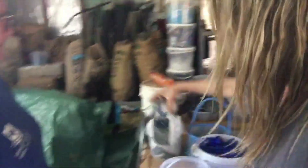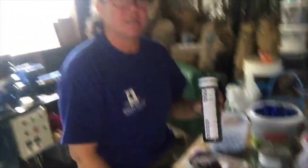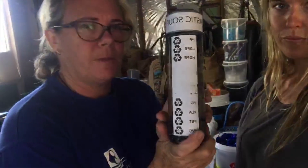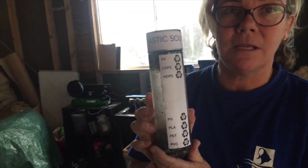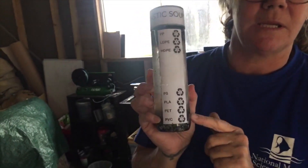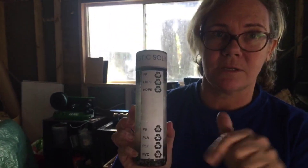We're trying to avoid plastic pollution. Here's our plastic density guide — this shows you the densities of plastic. Three float, four sink. Your polypropylenes and polyethylenes — numbers two, four, and five — float. The heavier ones — PET, polystyrene, PVC, and PLA — they all sink. So more than half of the plastics that go into the ocean end up at the bottom of the ocean.